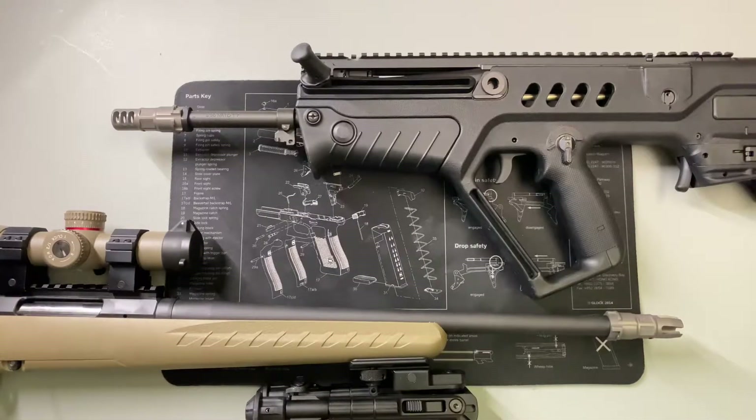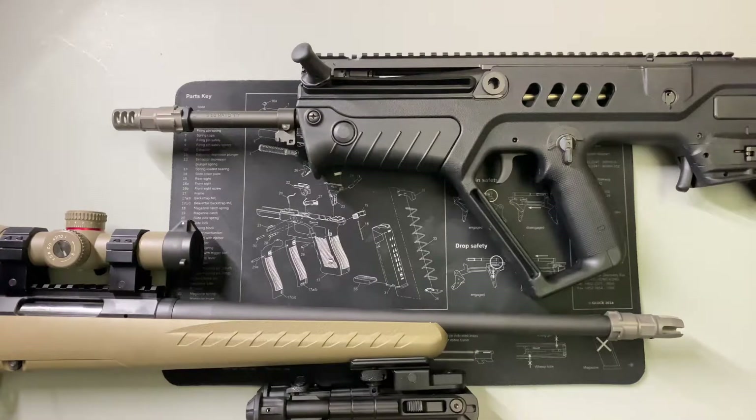Hello citizens of YouTube, this is the Geeky Nerd here and today we're going to be talking about flash hiders versus muzzle brakes. Before we begin, I'd like to send a big thank you out to everyone who has subscribed, commented, and liked previous videos. I do appreciate you guys, and if you haven't already, please consider liking, commenting, or subscribing.